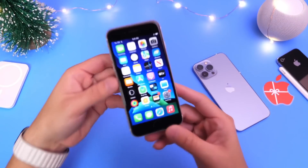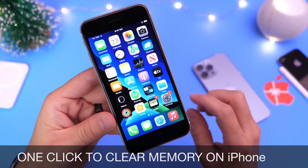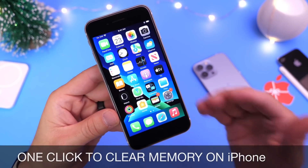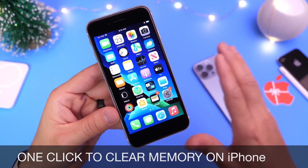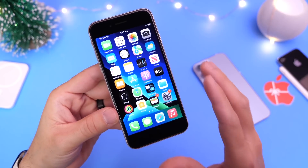Welcome back to the channel. Today I wanted to share with you guys a one-click method in order to clear the memory and all the RAM on your iPhone, in case your iPhone feels like it's running slow, things are crashing, applications are not loading properly, and you're just having a slow process through the entire OS. This should help alleviate a lot of those situations.